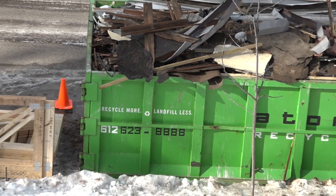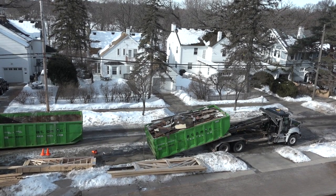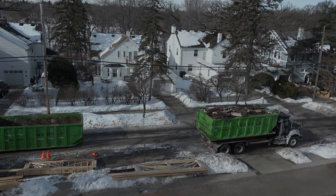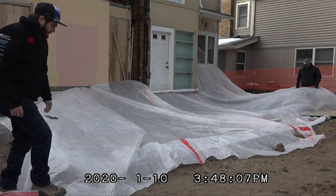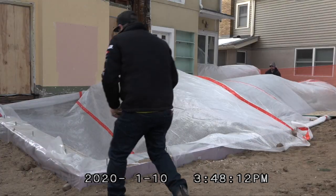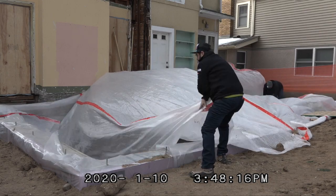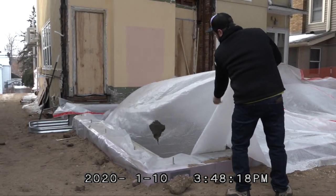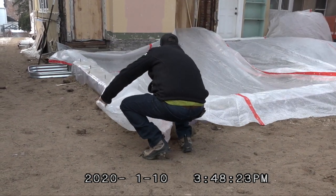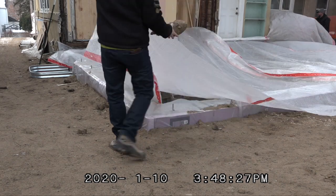With the old addition demolished and hauled away, it's time to get to work building the foundation. We like to turn the cameras on when people don't realize it — gives us a little more reality in the show. Here we learn what a sand boulder is: wet sand that freezes. While convenient for holding down plastic, they can also heave a footing up and away from where you pour it.